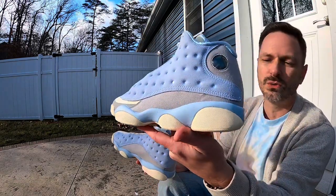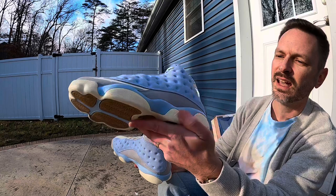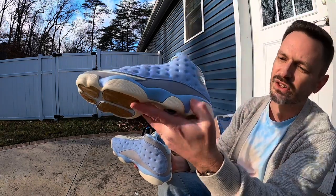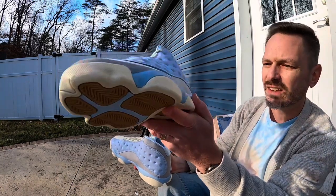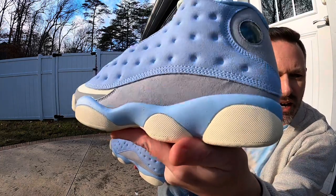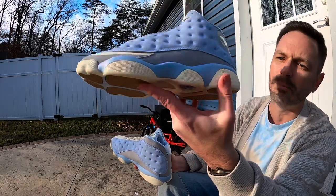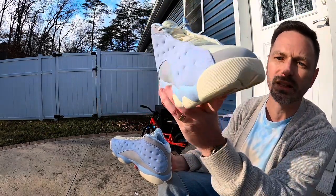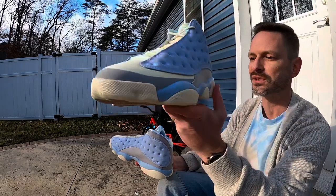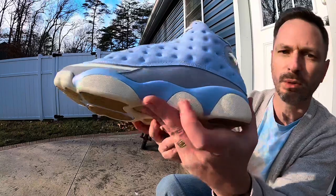Coming up to the midsole area, you can see the sail or muslin color wrapping up onto the midsole. Just above that we've got some painted areas, and the paint does have some bubbles in it — there are bubbles in the paint on both shoes on the midsole. I'm not even mad at it though, it still looks dope. If somebody's looking that closely, I've got other issues than whether or not they like my shoes.